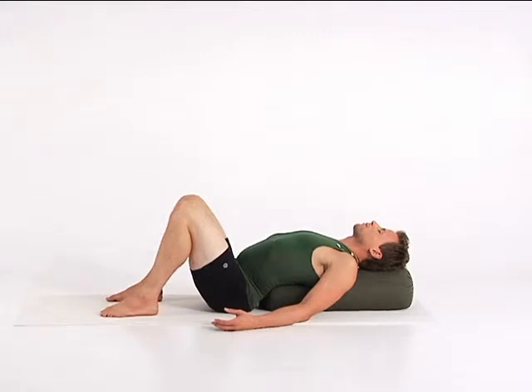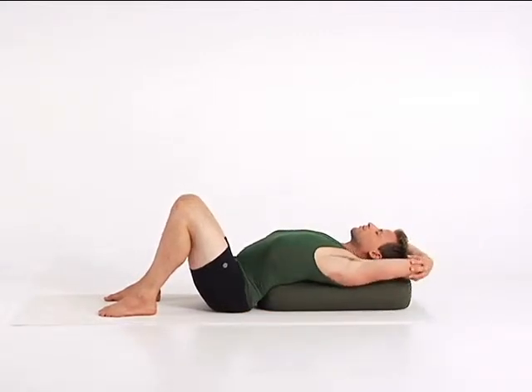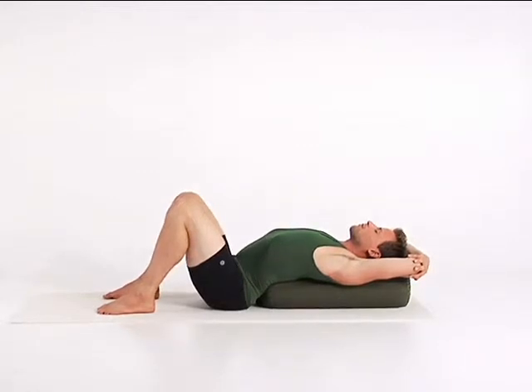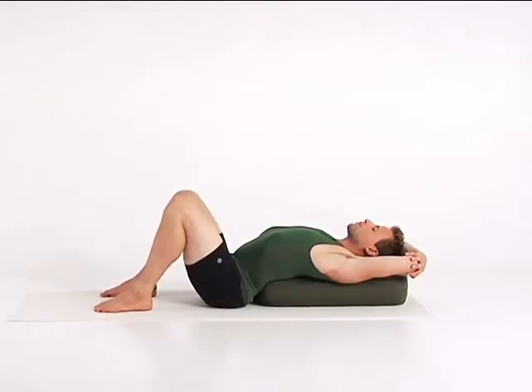Lift your arms overhead. Clasp your elbows with either hand and rest your forearms back. If that arm position puts strain on your shoulders, open your arms out to the side. Encourage the front of your torso to open by relaxing the effort in your arms and shoulders. Feel your mind slowing down and your body and breath opening up. Take in this relaxation and enjoy the slower rhythm of your breath.